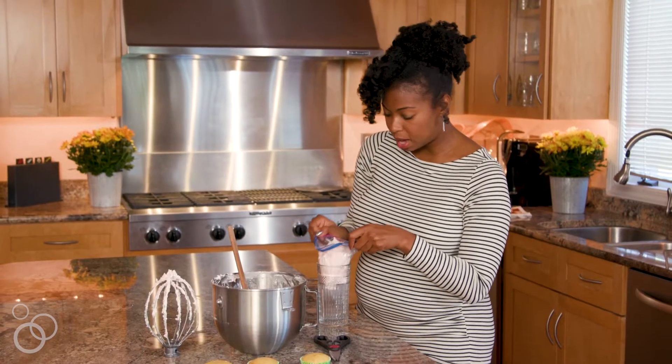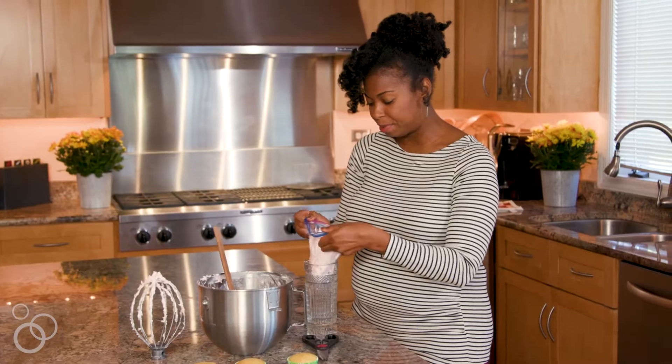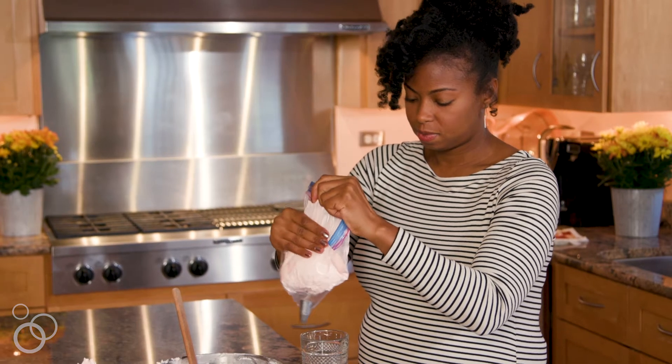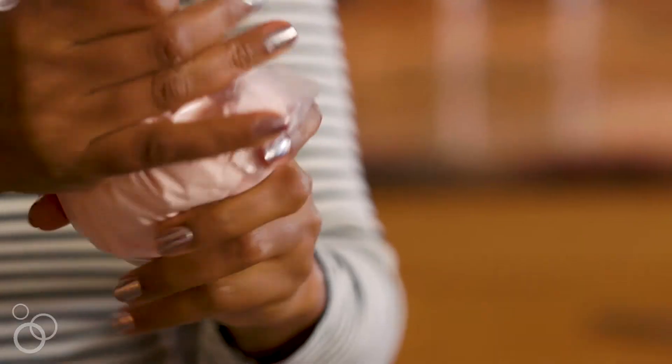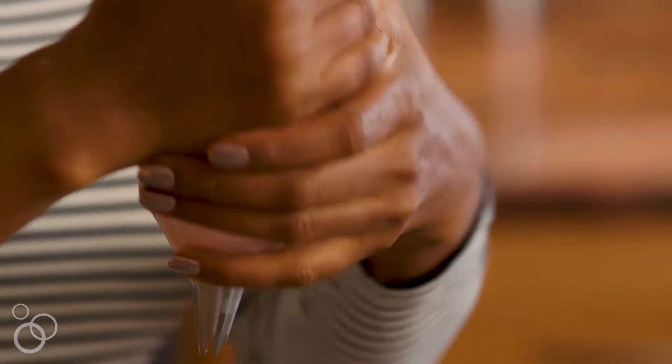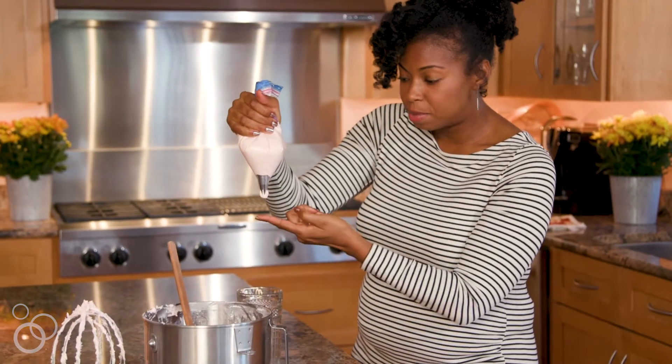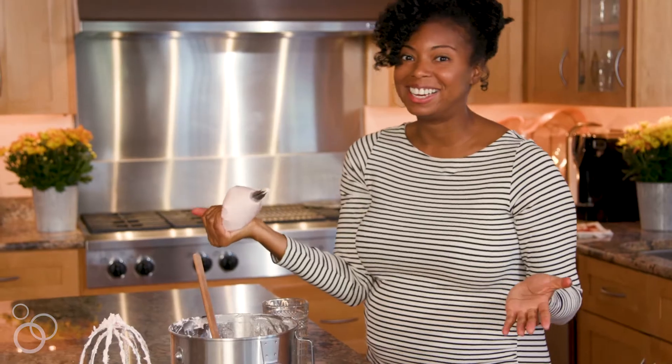I'm going to make sure that I have a well right in the center so I can add my buttercream. I'll fold up the sides and edge it right down close to the tip, then twist the sides — that's going to add pressure. Just make sure it comes all the way down to the tip and then it's ready for piping.